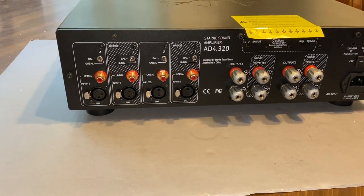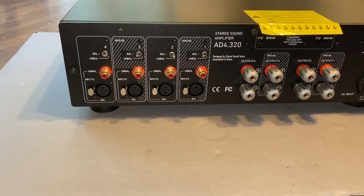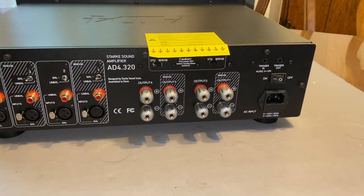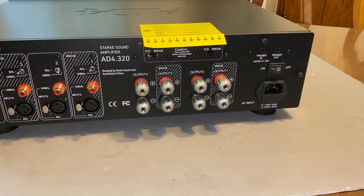We've got four input channels which can be switched to bridged or not, and four output channels which also can be switched to bridged or not. You've got a trigger in and out, power on and off, and then an IEC power forward switch.